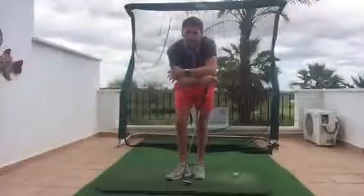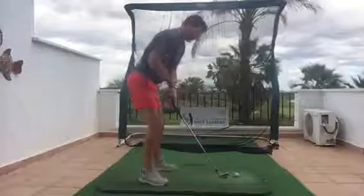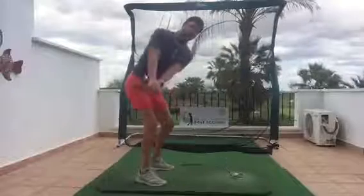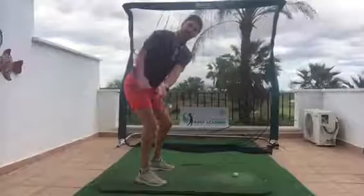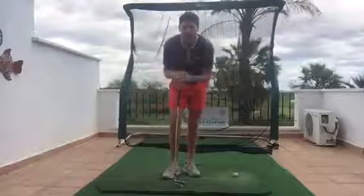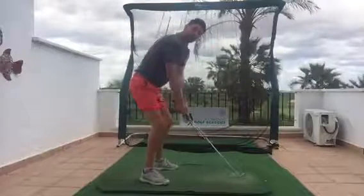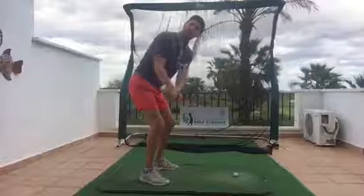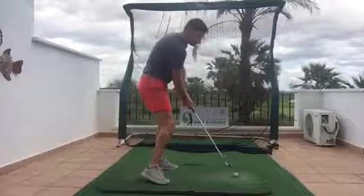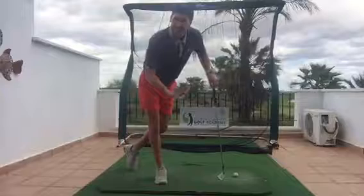We're now on to the second phase of the takeaway — the clubface. What I consider the clubface to be square is when it's in the same line as my spine tilt. As I'm swinging the club away, the angle is pointing down and roughly going through the angle of my body — that for me is a square position. There's been some misconception where the toe edge of the club faces directly up to the sky, but in my eyes that creates an open position, turning the club to the right, requiring a correction through the ball to hit it straight.